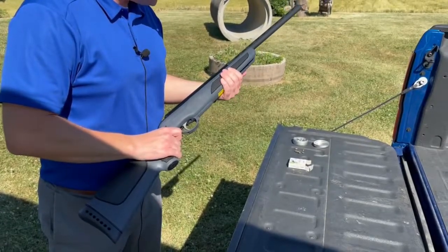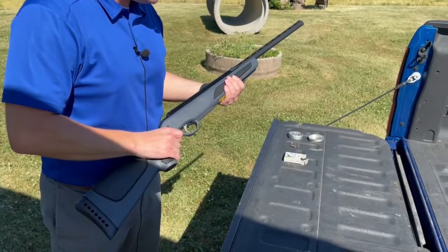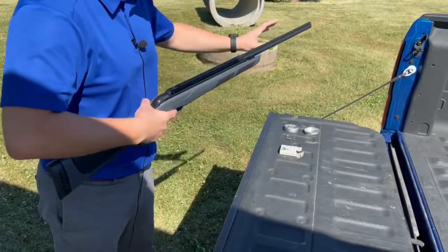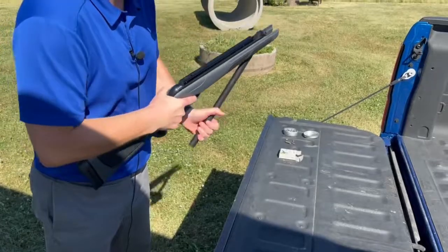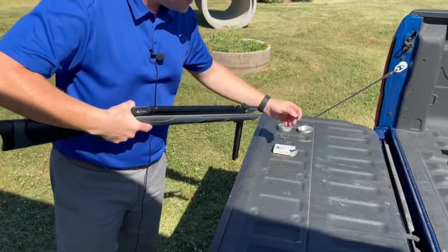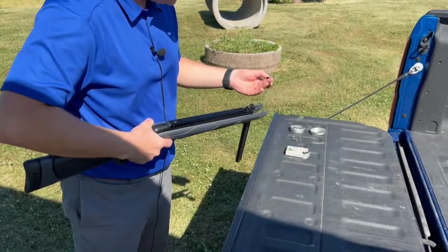Hey guys, welcome to Sporty's Tool Shop TV. Today we're going to check out the Viper Express Air Rifle and Air Shotgun. It's a brake barrel design — simply cock it back. What makes this rifle unique is it shoots these shot shells that are preloaded with shot.